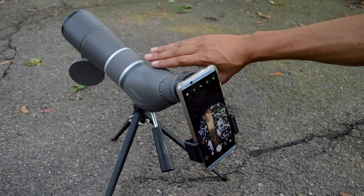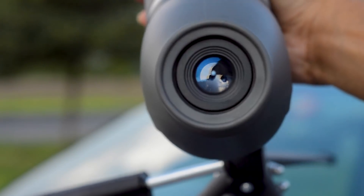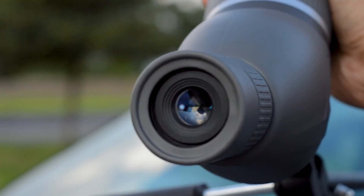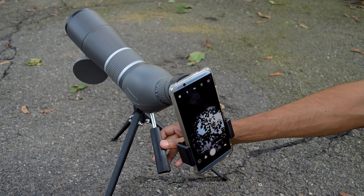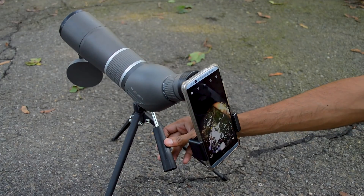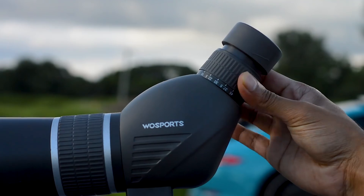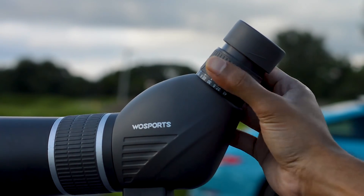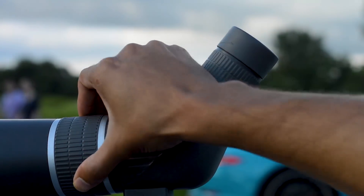It comes with a tripod and a digiscoping adapter, all of which allow you to get really epic pictures and shots onto your phone. At the same time you can view these shots directly with the naked eye. You could capture the moon, a bird, or even soccer from very far away.